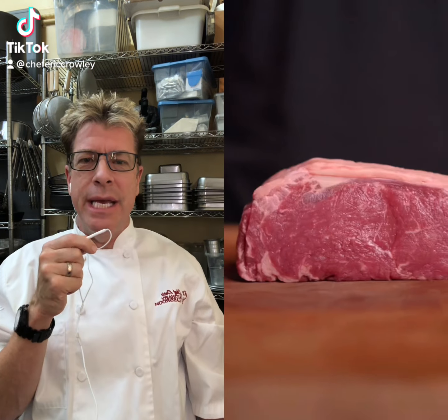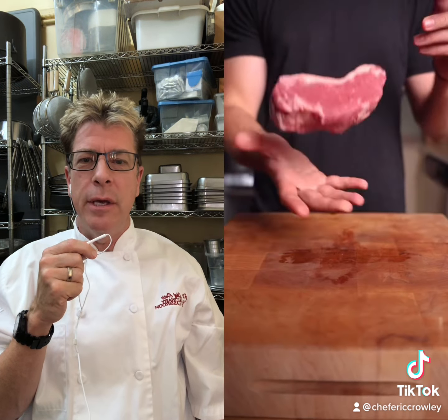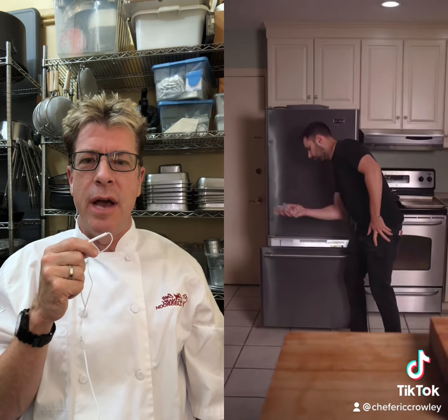Hey guys, this is Max the Meat Guy. I just started following him. I think you'll learn a lot — he does some really neat stuff.